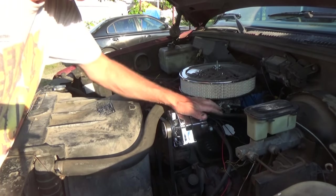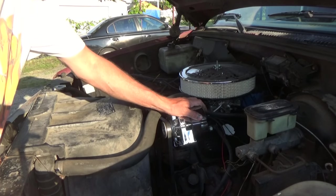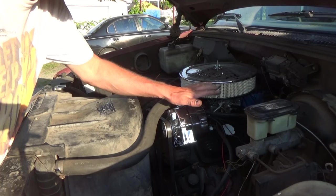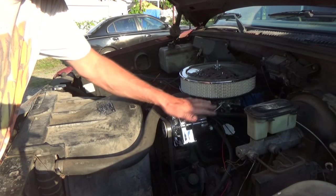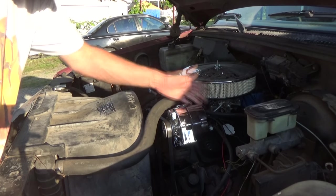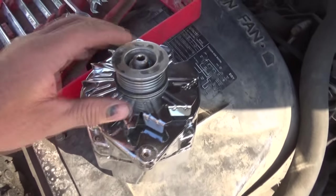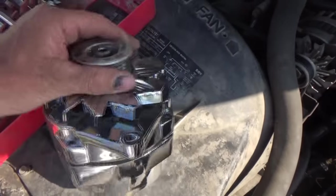Today I put a one-wire alternator on just to see if it works. I'm going to use it as a spare because I do some traveling with this truck, and if the alternator ever went bad, I'd have it. I bought this one-wire alternator and I'm going to show you how I changed this piece.